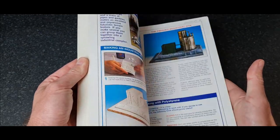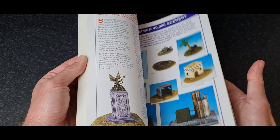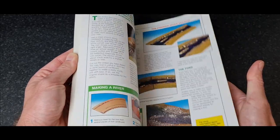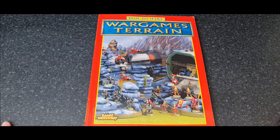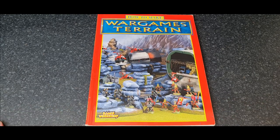It might end up saving you a lot of money, learning how to turn recycling into scenery for your games. I hope you've enjoyed this video guys — I've waffled on for long enough, it's about 17 minutes. I'll see you on the next video. Thanks guys, bye.